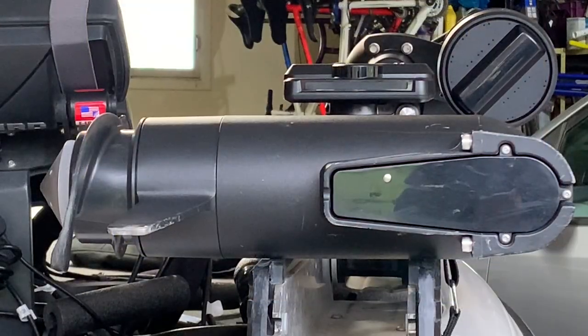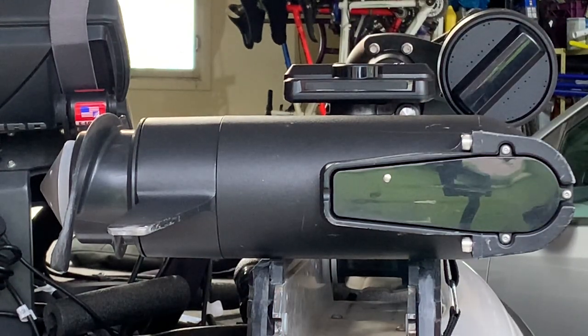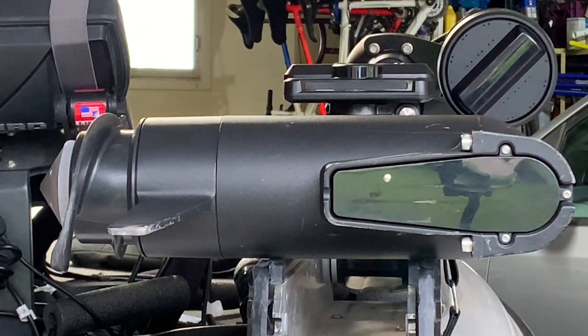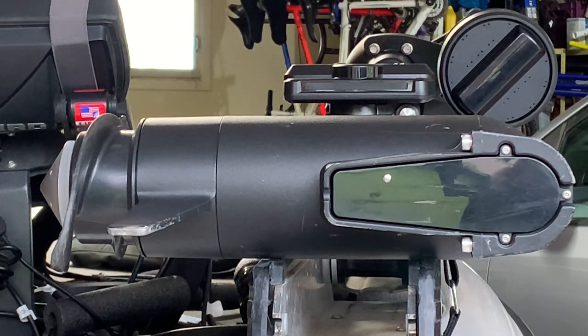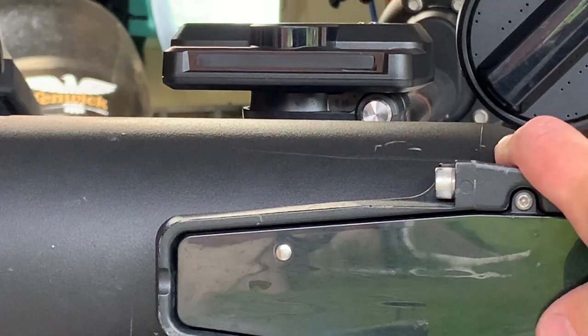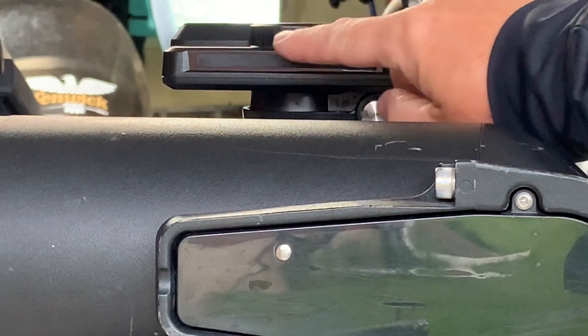As you know from my previous Megalive install and setup video, you will have a port or starboard side installation. In my particular case, the trolling motor when deployed — keeping in mind this is the Megalive — when it comes down it's going to be on the starboard side of the boat. Therefore it's a starboard side installation, and that is an important piece of information as it will help you designate where to put the Megalive mask.